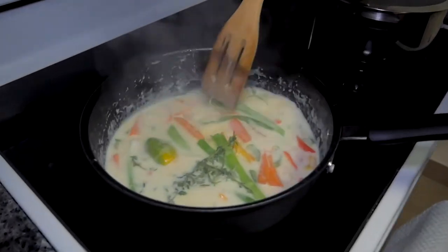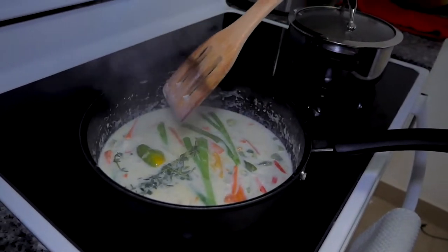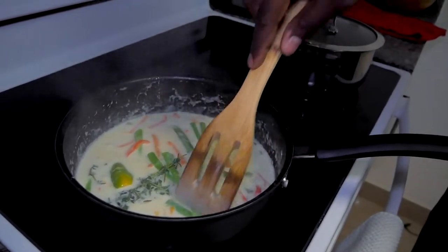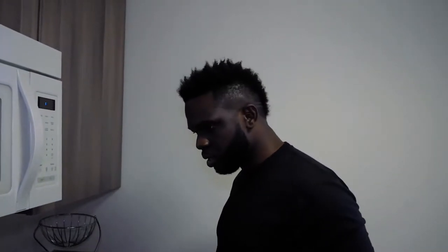Cook it down a little bit and taste it — this is what everything is supposed to look like. See, it starts changing: the whiteness starts changing because all the seasoning things start cooking out in the coconut milk. I'm going to leave this here for a little bit more before I put the fish in.